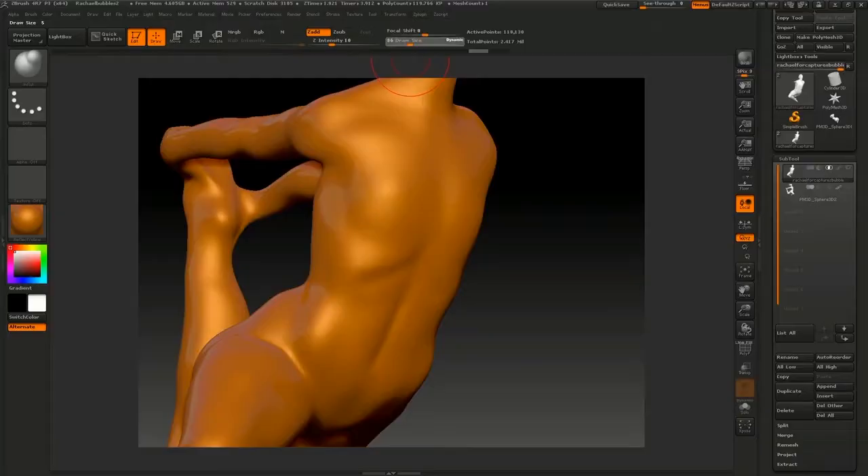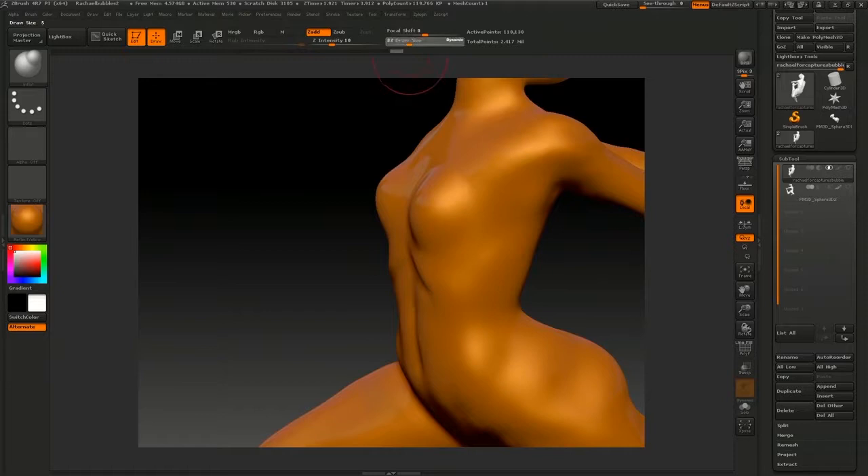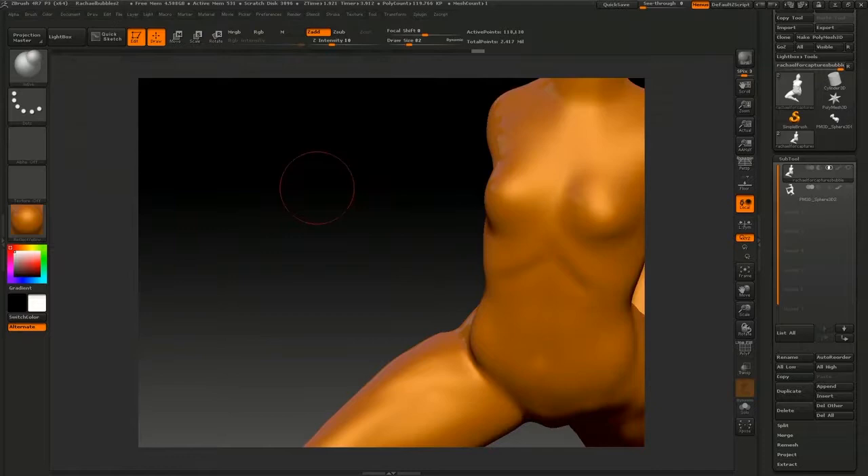And in the computer, there's no difference than working in real life. You can turn around your object and look at it from a distance. You can zoom in closely.